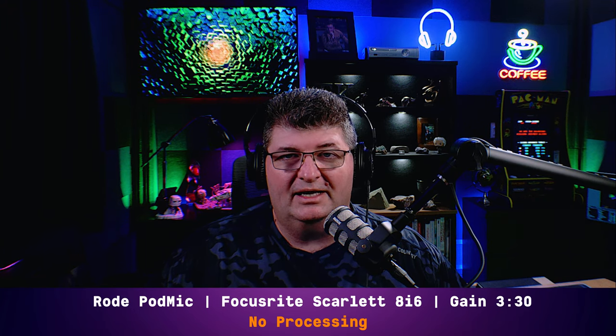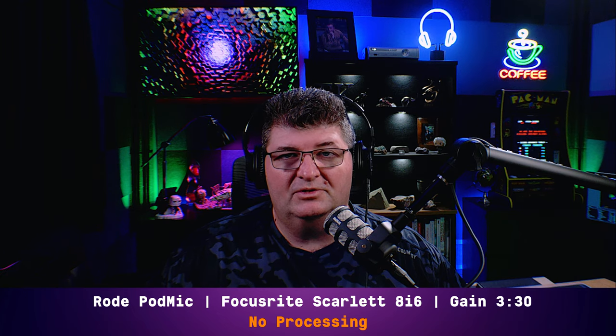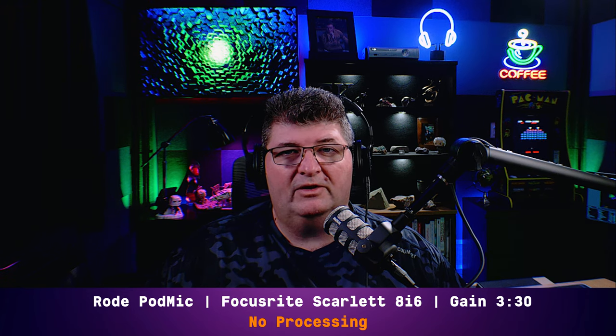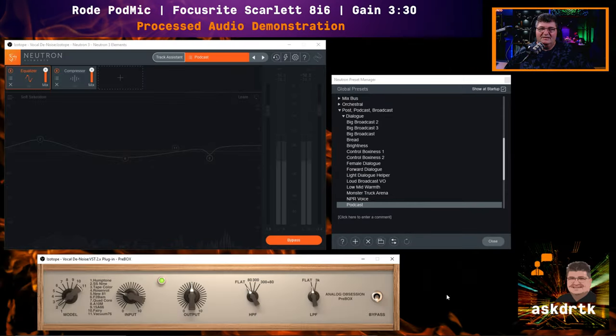Because many of you like to apply processing to alter the tone and dynamics, I'll do a demonstration using iZotope Neutron 3. I'm not going to create any custom processing for this microphone — this is just to give you an idea of the range of possibilities. In today's demonstration we're also adding a tube modeling plugin: the Analog Obsession Pre-Box, which allows us to model a few different tube pre-amplifiers. We're going to use the SS9 mode and see what the difference is. So far you're listening to unprocessed audio — now I'll switch on the Pre-Box.